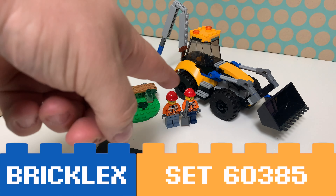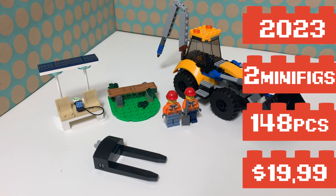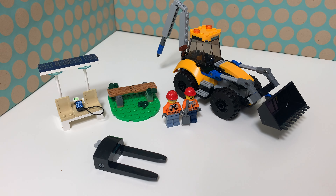Hi, you're watching Bricklegs and this is Lego set 60385 Construction Digger. It is a Lego City set from 2023. It comes with two minifigs, a shovel or construction digger, and two very nice side builds.